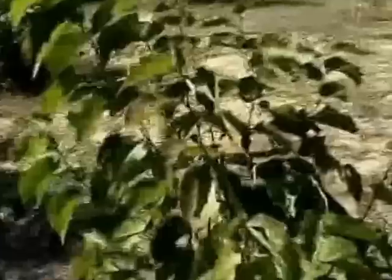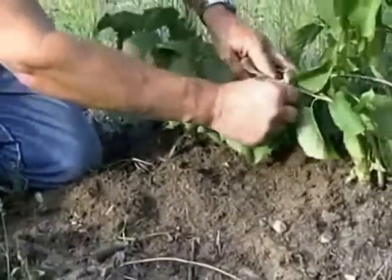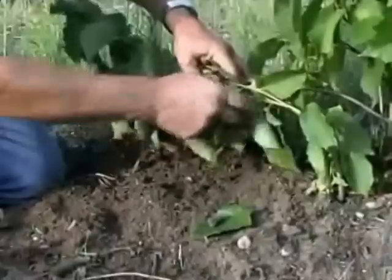They will germinate the following spring. In two to three years they will be about four feet high. I'll show you an easy way of propagating new plants from an existing older plant — it's called layering.